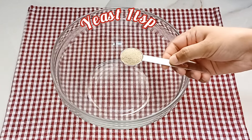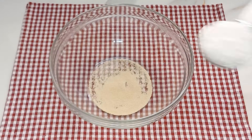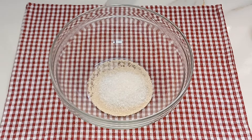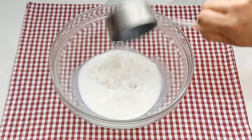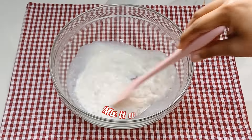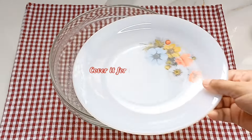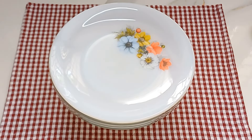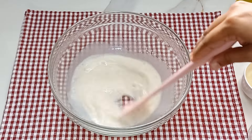1 teaspoon of yeast. 2 tablespoons of syrup. 2 cups of syrup. 1 teaspoon of vanilla. Mix it in the same way. 3 tablespoons of syrup. I am going to mix it in the same way.